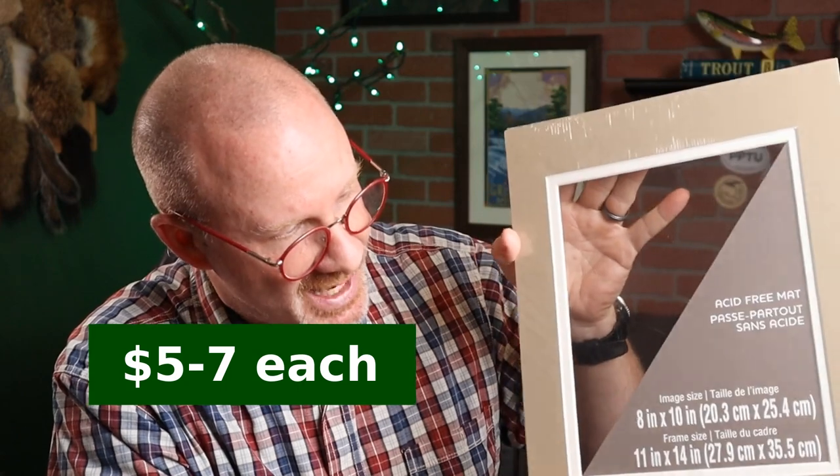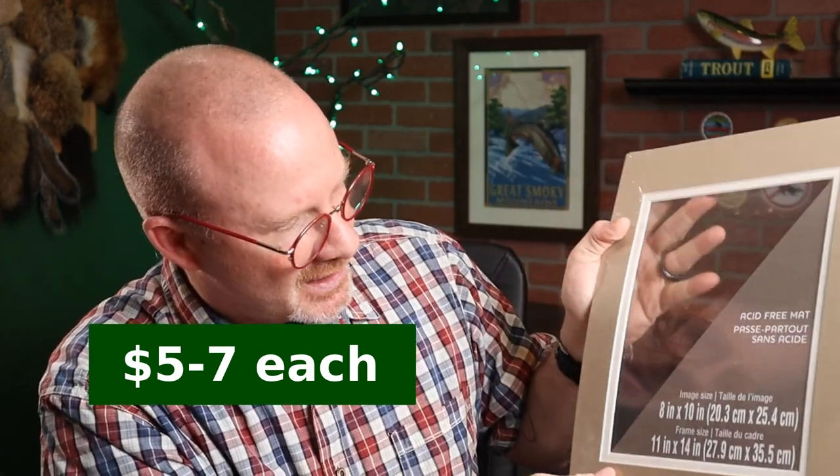Another thing you might want to pick up — totally optional, up to your preference — is a mat. If you get a standard size frame, say that 11 by 14, they sell standard size mats. This is a dual mat in a kind of tan, light brown color. I also picked up a blue one — we're going to be doing the blue one here in a few minutes. A nice mat really does add a level of professionalism to the project.